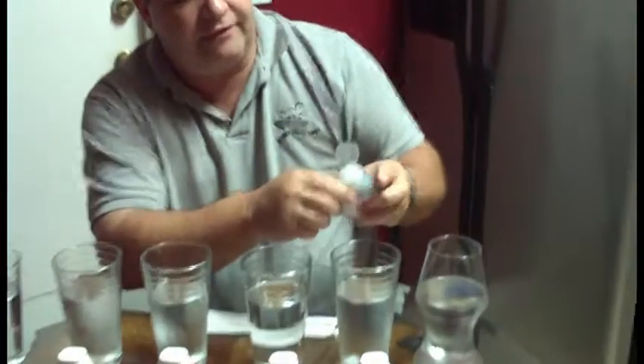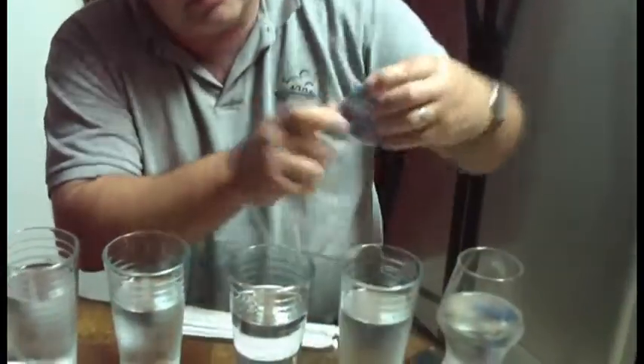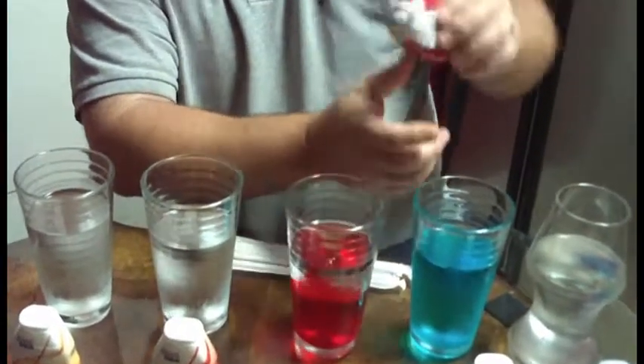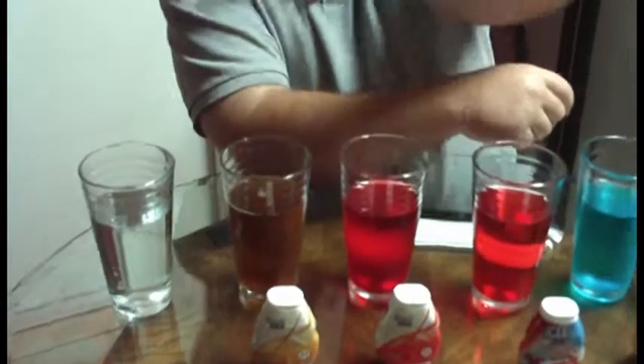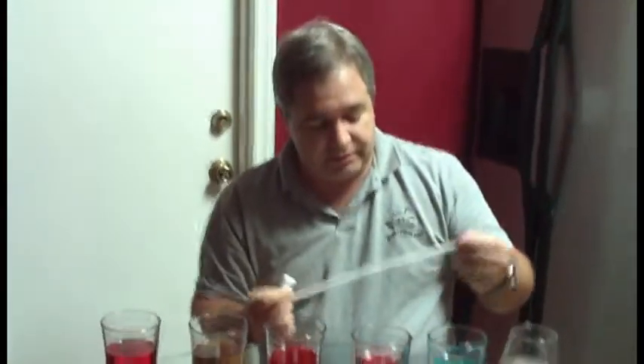I'm just going to take each flavor and pour one squirt into the water. Some of it's clear, some of it changes the color of the water — I was fooled tonight thinking I was drinking regular water and it ended up being flavored. You just have to play with it because some people have super strength and one squirt could be the entire bottle. Very important: mix it, because if you don't mix it, it just tastes like funky water with some sort of flavoring in it. I'm going to use my magic straw.